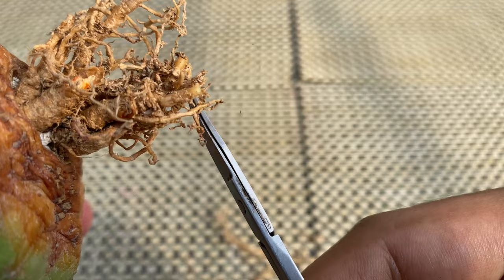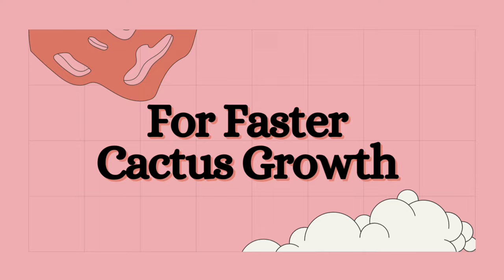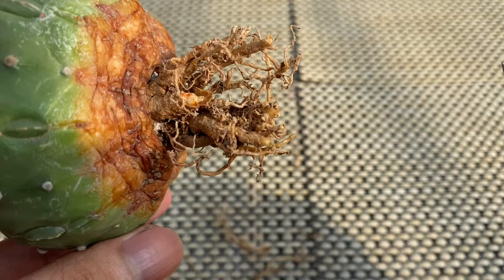Here are some benefits of root trimming. For faster cactus growth, root trimming will encourage new roots. The new roots are more efficient in absorbing nutrients and water compared to the old roots. Trimming the roots will also remove dead roots that no longer absorb water and nutrients.